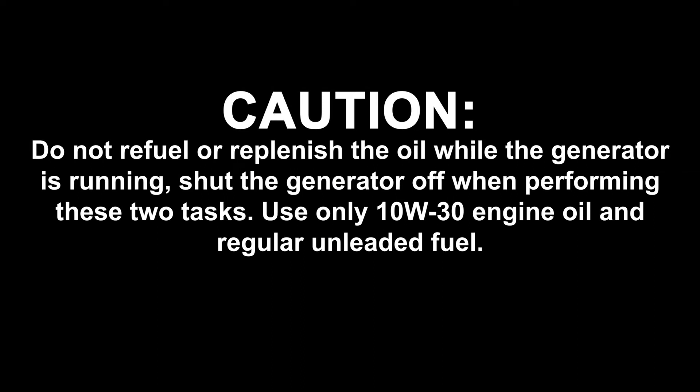Do not refuel or replenish the oil while the generator is running. Shut it off when performing these two tasks. Only use 10W30 oil and regular unleaded fuel.